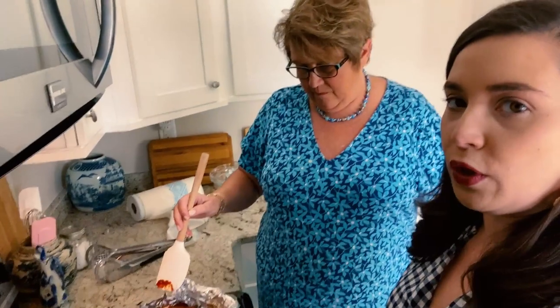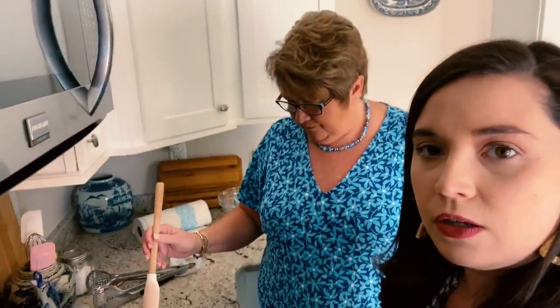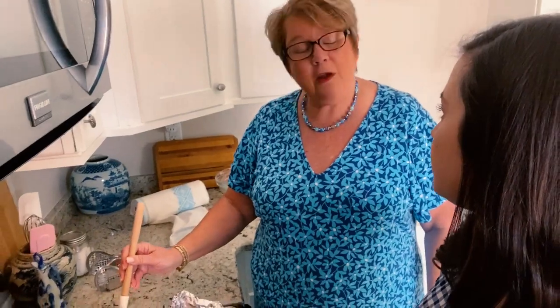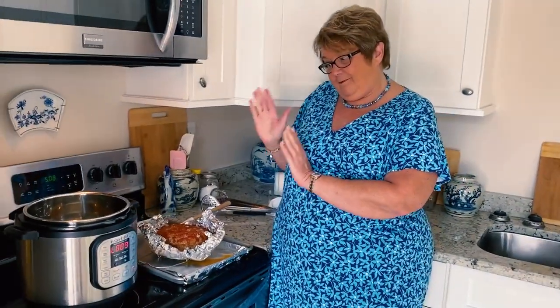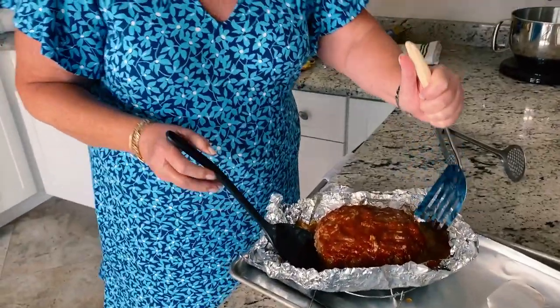The only thing I would do differently is put it under the broiler when it comes out of the Instant Pot — that makes all that ketchup get that sugary caramelization. But the meat looks cooked, juicy, and good. You're standing with your very first Instant Pot creation — would you try the Instant Pot again with a different recipe? Oh definitely — I really want to do chicken and rice. Your last challenge is to transfer the meatloaf to a plate.